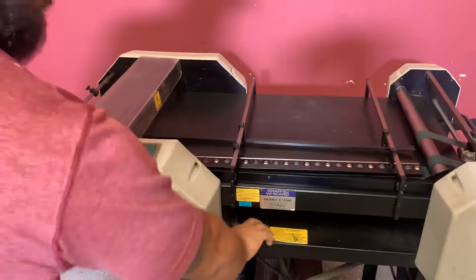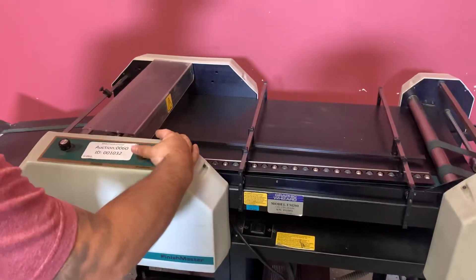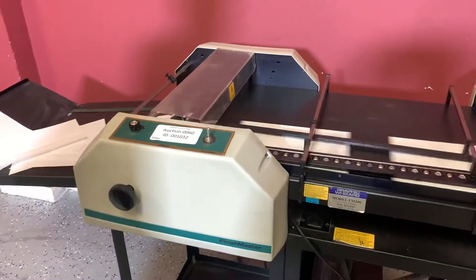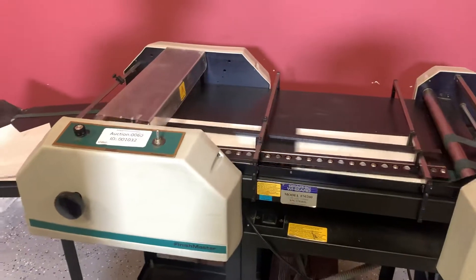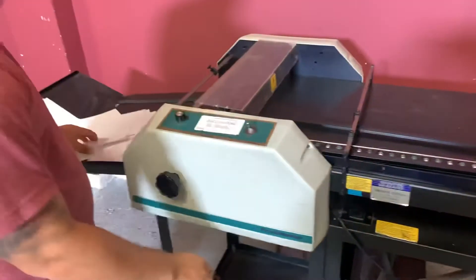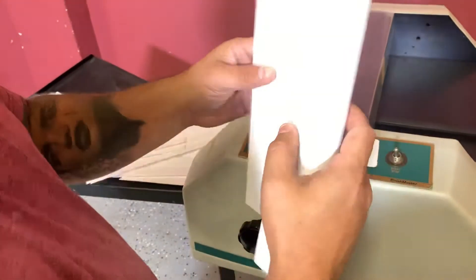We're going to go ahead, turn on your vacuum and your air. We're going to turn on our motor. And you can see that it did, in fact, score your sheets.